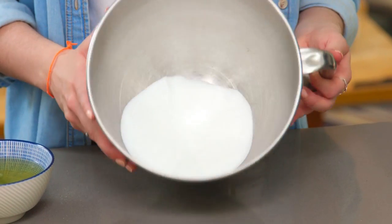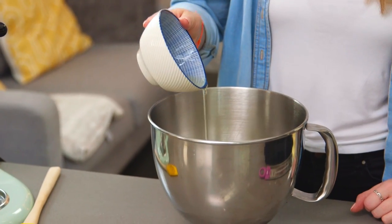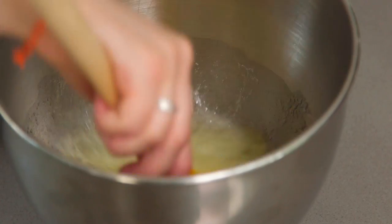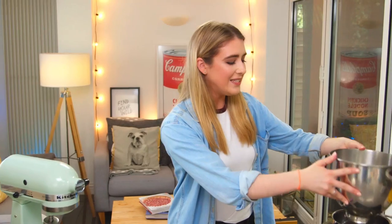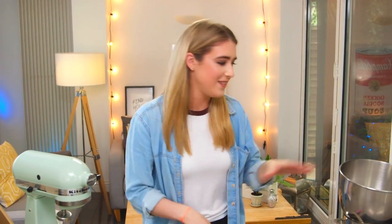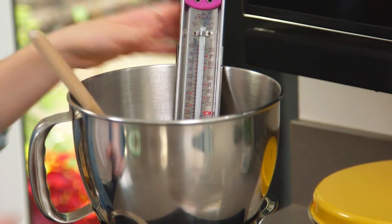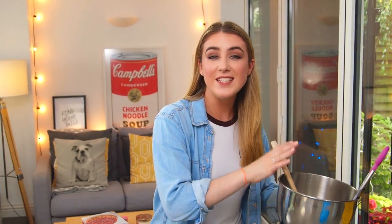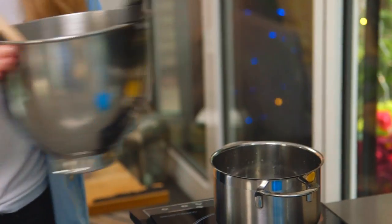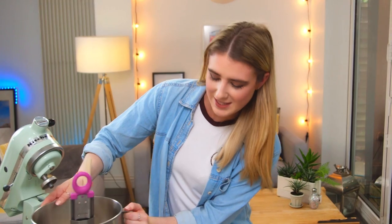In my mixing bowl I have some caster sugar and to that I'm going to stir in my egg white. Then I'm going to heat that over a pan of simmering water until it reaches 160 degrees. You want to heat it gently — this is going to stabilise the eggs and make it safe to eat. My mixture is done, I'm going to take that off and get it straight on the mixer, then beat it until it's a lovely fluffy marshmallowy meringue.